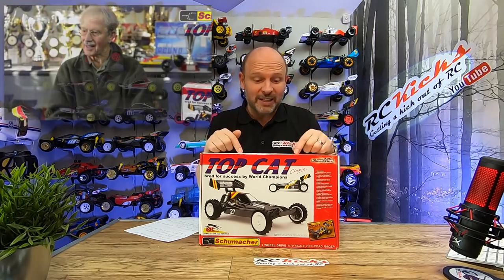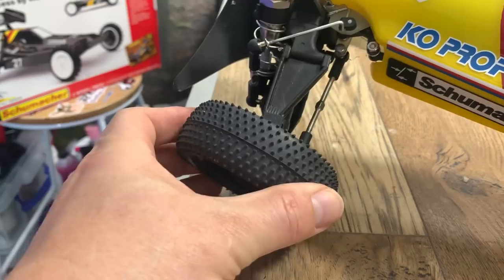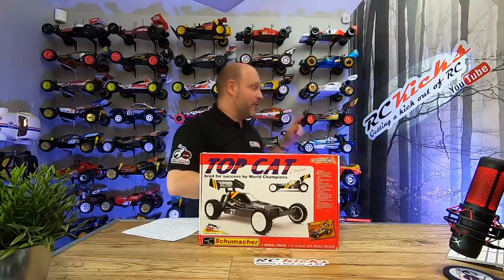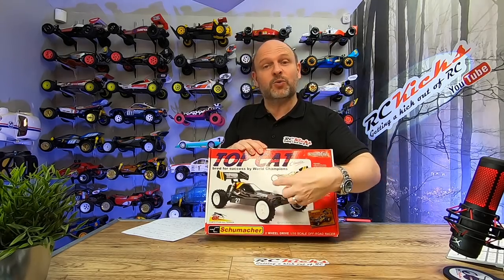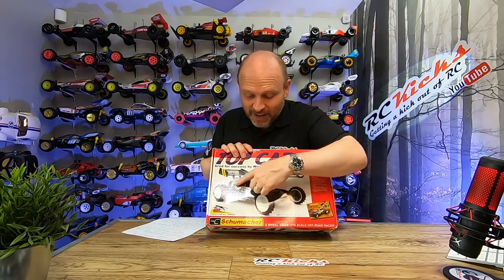What I really like about this car is it has the fantastic crash back system from the Schumacher Cat XLS — which I think is genius and why we haven't seen it in more cars I'll never know. As you impact something it actually rotates back. In the Top Cat, that system combines with lay-down front shocks because Cecil didn't like the look of the shocks and wanted to keep it super clean. I have to agree — it looks fantastic.